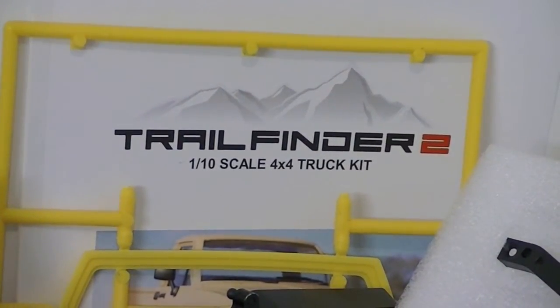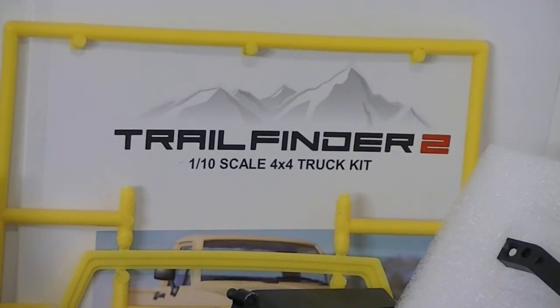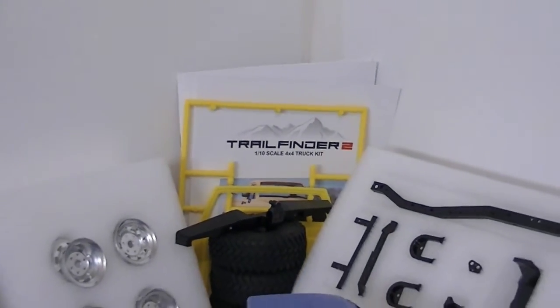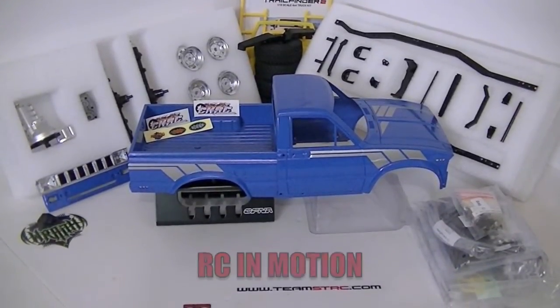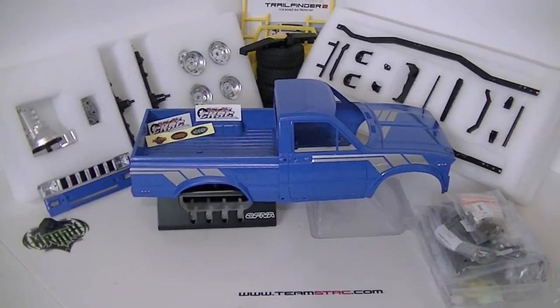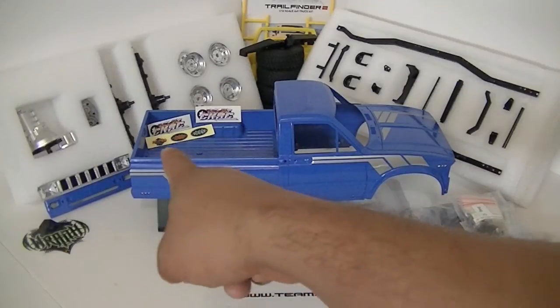Hey, what's going on guys, this is Digger Man Fly on RC in Motion. This is gonna be part two of the unboxing of the Trail Finder 2 kit. I had told you guys I had a couple things going in the mail, and I'm gonna go ahead and unbox them here for you so you guys could have a look at pretty much all the upgrades I'm gonna be putting on this truck. I also have a couple parts I ordered for my Honcho.